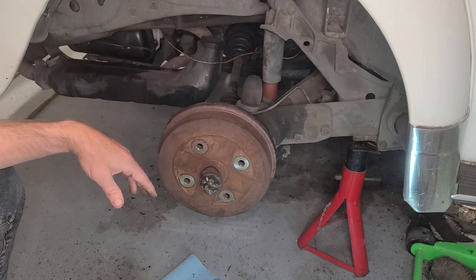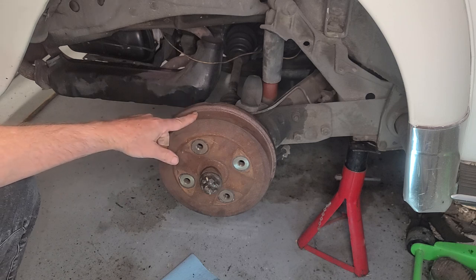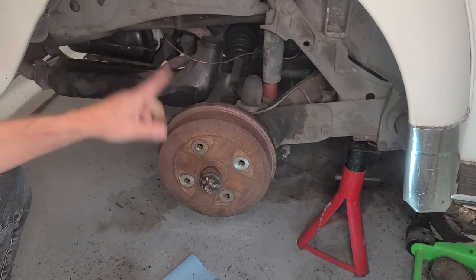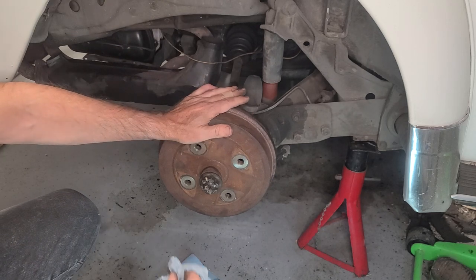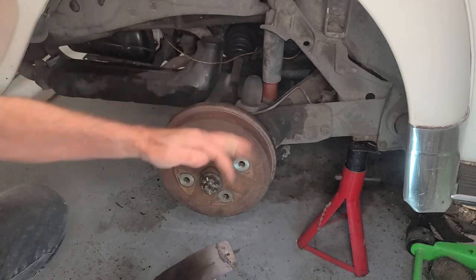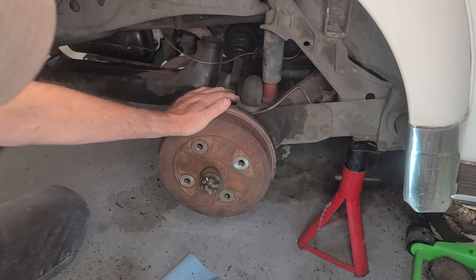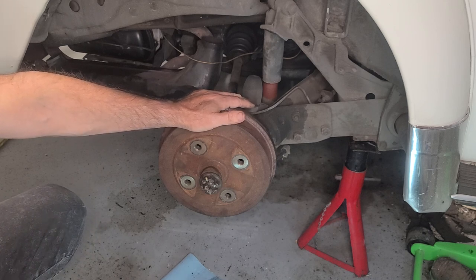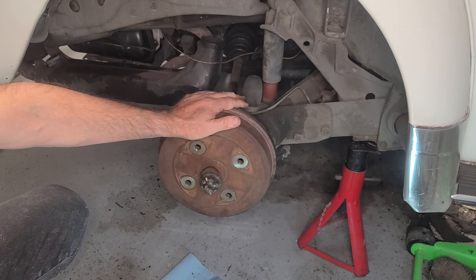I'm not going to cover bleeding the brakes in this video - maybe I'll do another video on that later. When you do one set of brakes you always have to do the other to make sure they're matched - you don't want one to wear out before the other. So I'm going to repeat the process on the other side. This was diagnosing a set of brakes locked up after being stored for the winter - the brake shoes had fallen off and wedged themselves between the shoe and the drum, prompting us to replace them. If you have any questions please leave them in the comments. This should be applicable for any car with drum brakes.